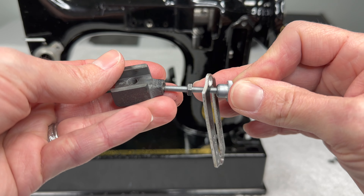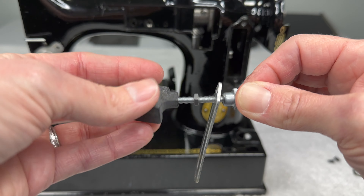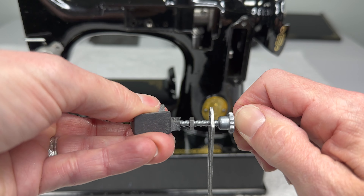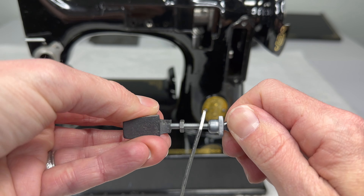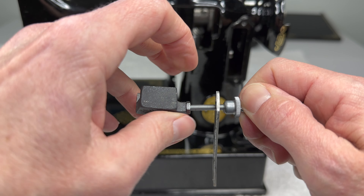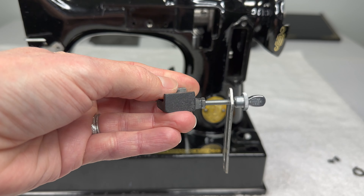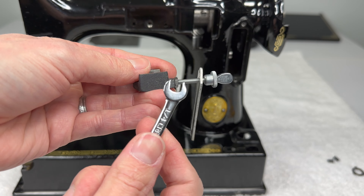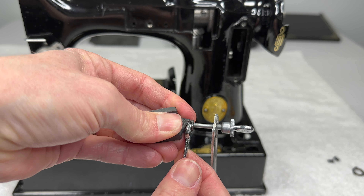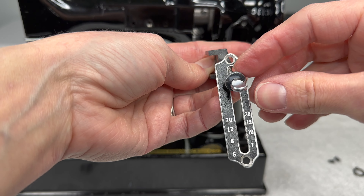Then you're going to take the feed regulator and screw the handle into it. It's easier to turn the feed regulator and just hold the handle, but do that however it works for you. Make sure that it's good and tight and secure, and then spin the nut back down firmly against the feed regulator. My husband gave me one of his tiny wrenches, so I'm going to use that to make sure it's good and tight. Now we have this all back together.